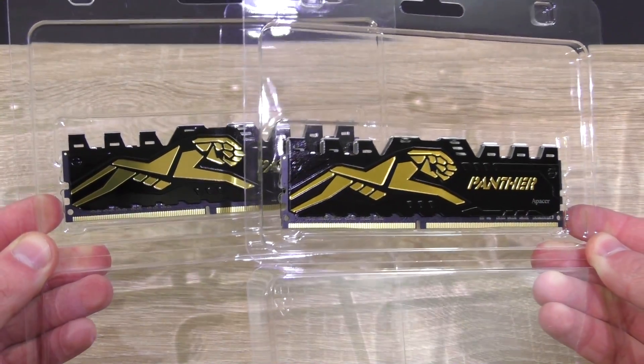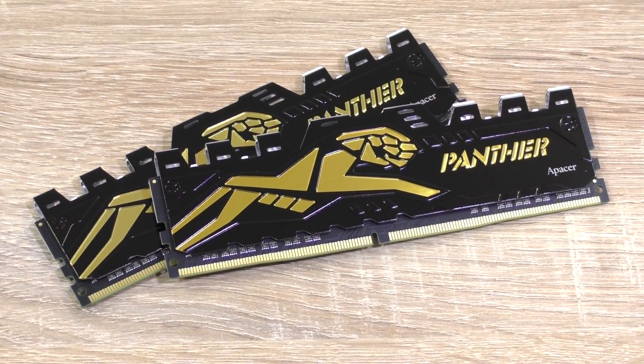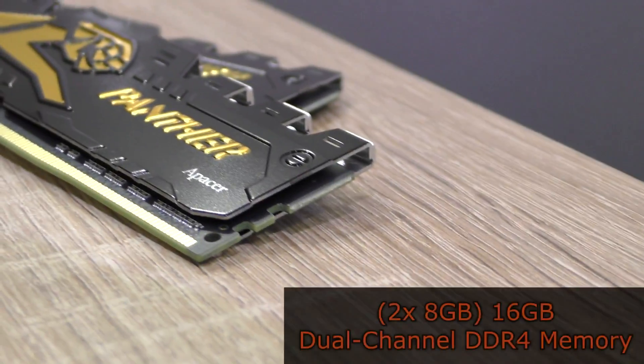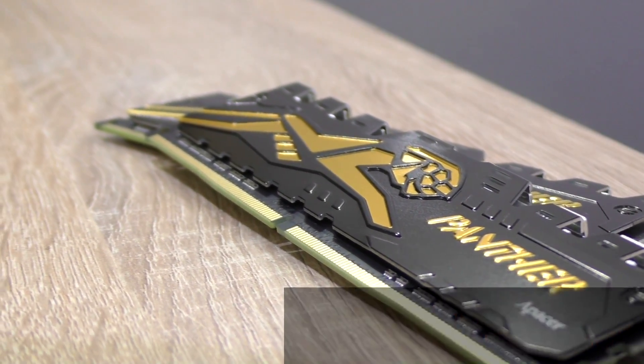In the packaging, all there is inside is the memory module and that's all. The Panther DDR4 RAM sells in a variety of frequencies as well as in 4, 8, and 16GB capacities. In my case, Apacer sent me two DDR4 8GB modules which result in 16GB of dual channel memory.